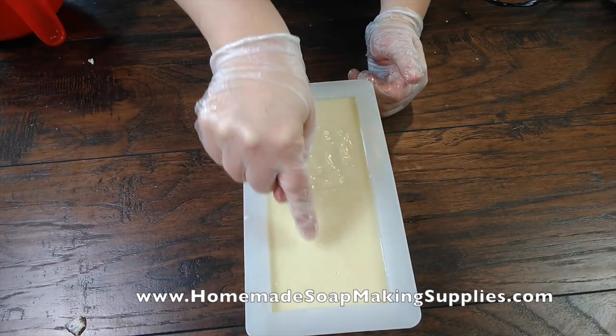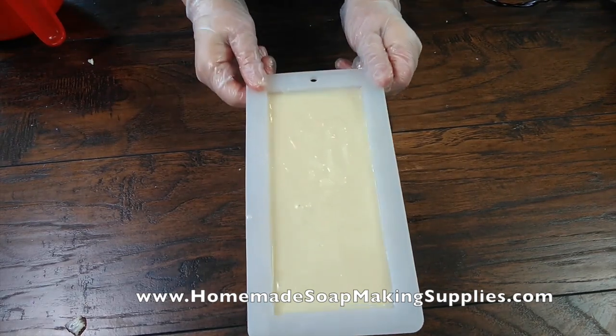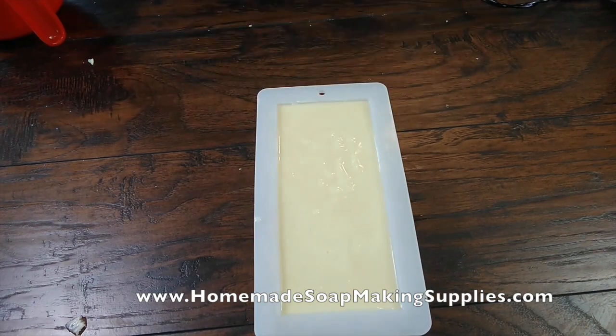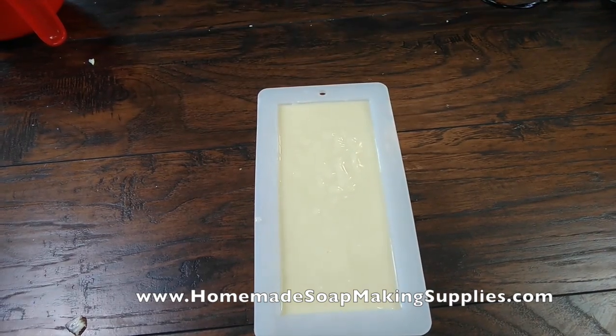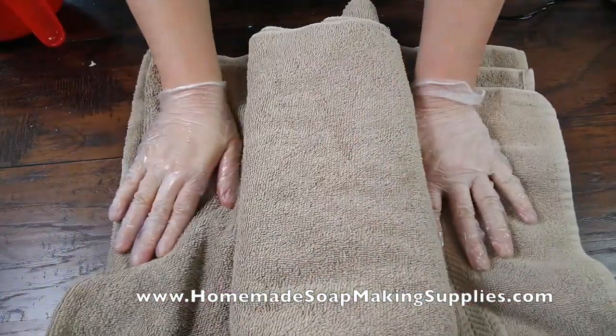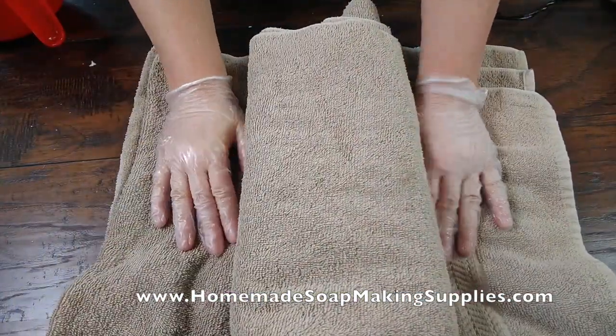Tap it down. Can you see those little bubbles popping? Then I'm going to wrap this with a towel for 24 hours and let it get hard.